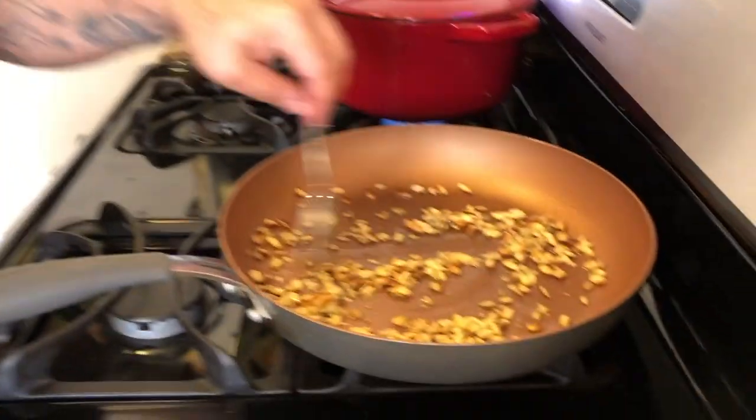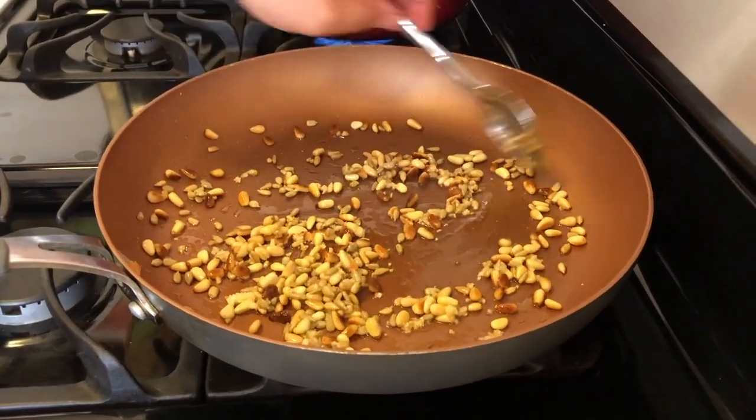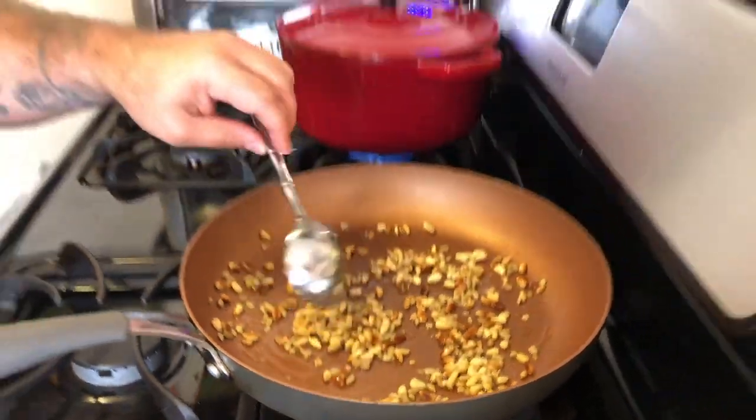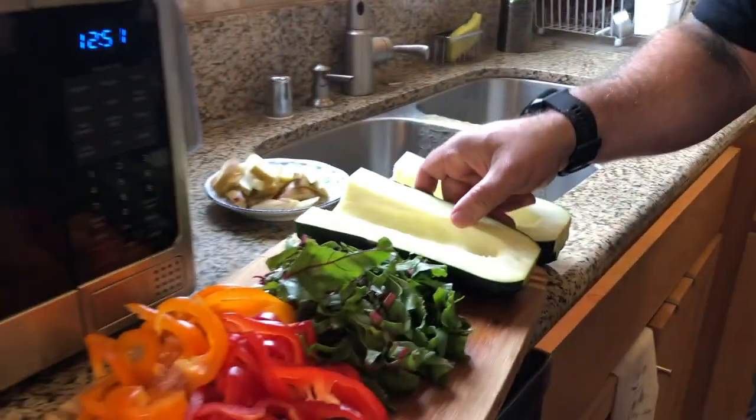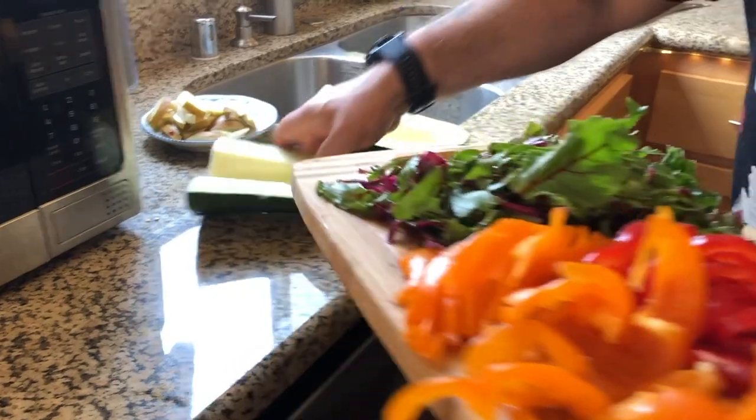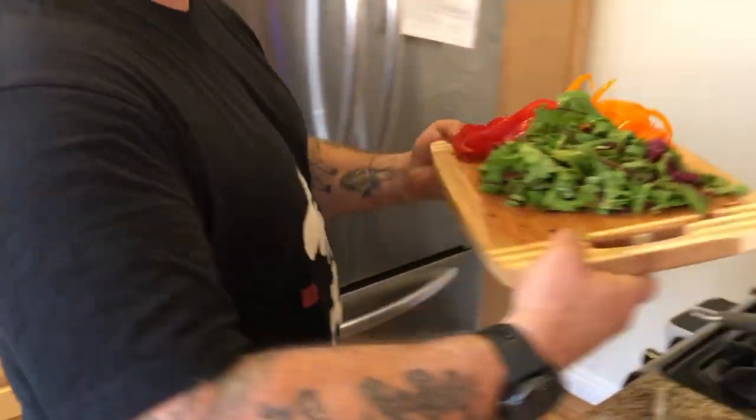This reminds me of those movie theaters they were trying out for a while — where they'd have different smells come out from underneath the seats. They had those in the Bay Area. Kind of reminds me of back in the day of The Rocky Horror Picture Show when they had people come out. Anyway, I'm going to go ahead and put in the greens now and begin mixing everything in here.